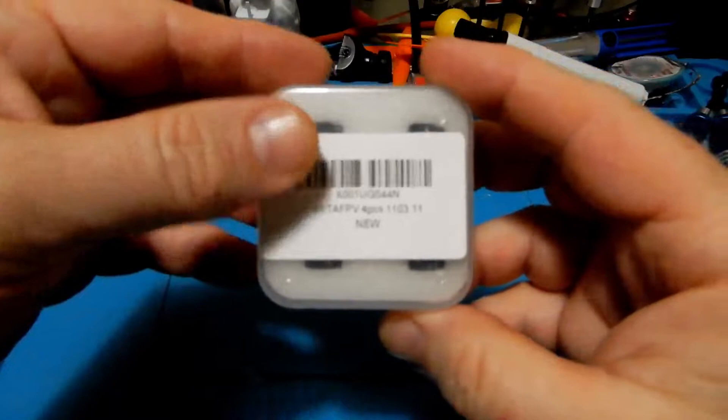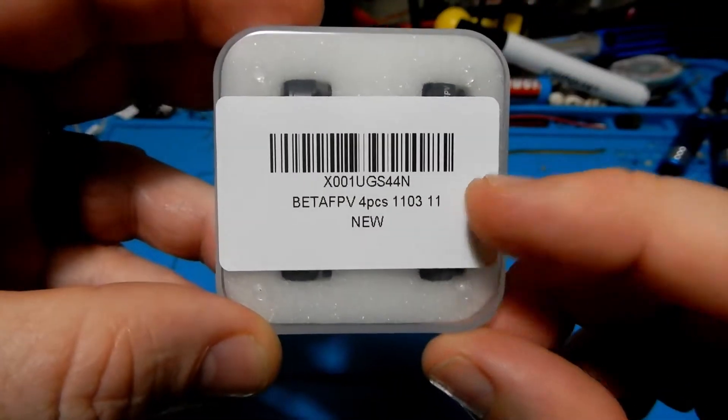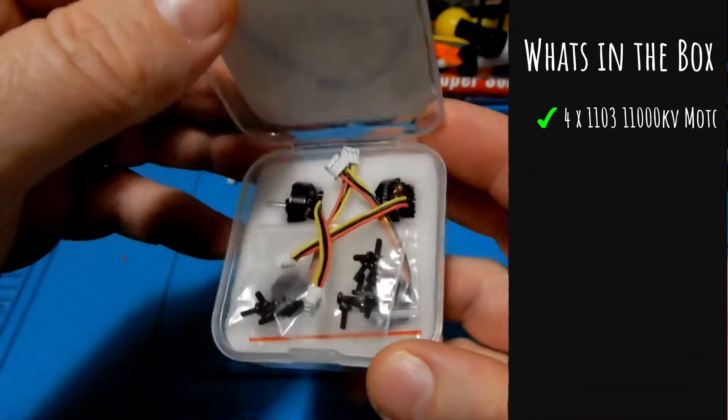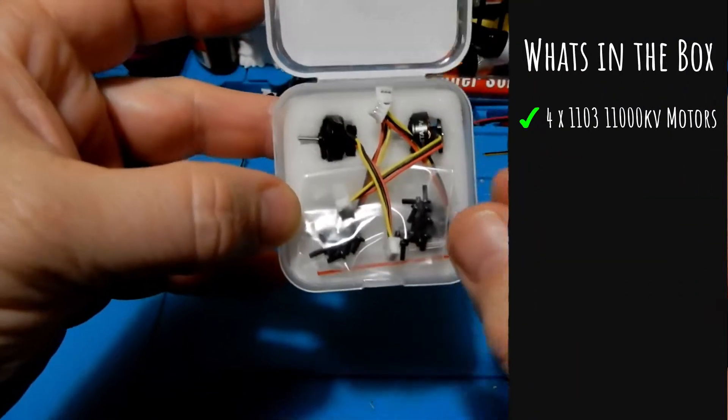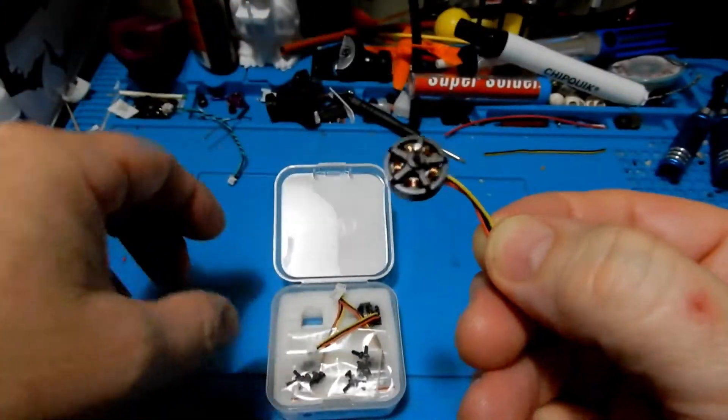Today we're going to be looking at the Beta FPV 1103 11,000 kV motor. Now what you're going to get in the box, if you should buy these motors, you're going to get four of these 1103 11,000 kV motors with the wires and JST attached.